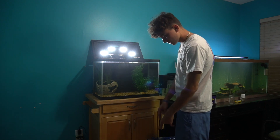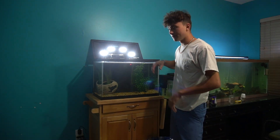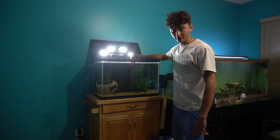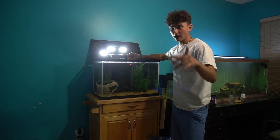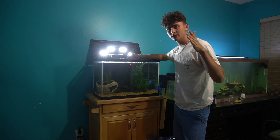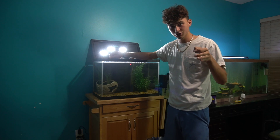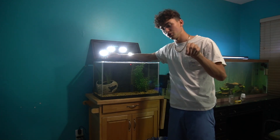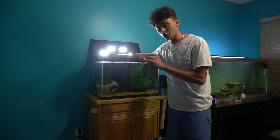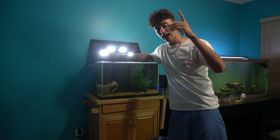I will see you guys in just a second when these fish are getting used to this water. I'm debating on whether to go back to posting every single day like I was before, or stay every other day. If you guys think I should go back to every day, get this video a thumbs up. If it gets 1,500 likes, I will go back to every day.